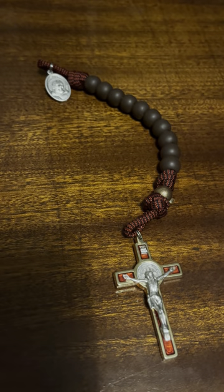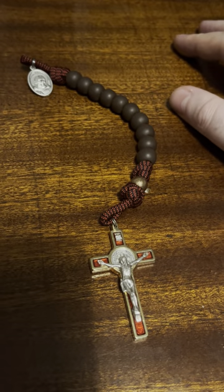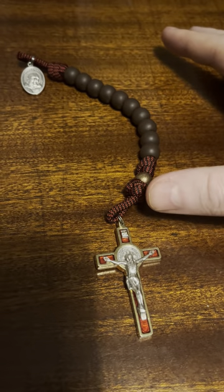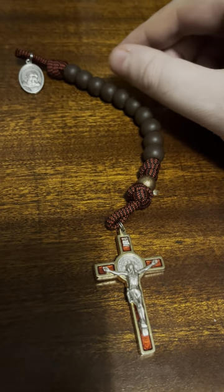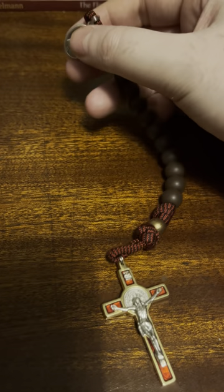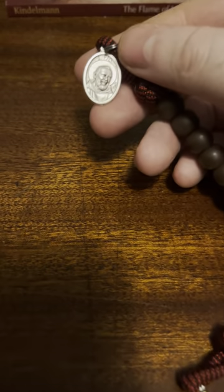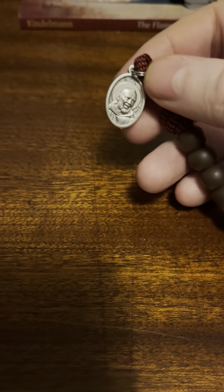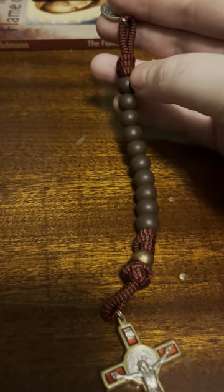Quick video here for you today. This is a gift I received at Christmas, which is a really nice gift. I've always wanted a decade of the rosary and now I have one. This is from Rugged Rosaries — this is the Padre Pio decade. You have a small medallion there with Saint Padre Pio, as you'd expect, and it's on a red and black paracord.